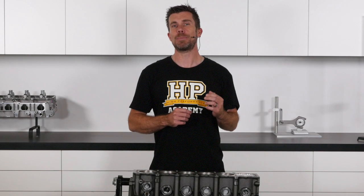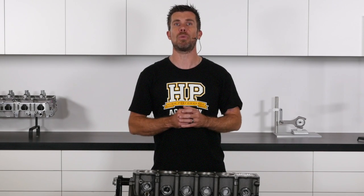To understand why there's so much clearance, we need to understand how the piston expands when the engine's running. The crown of the piston is exposed to a lot more heat than the skirt, and hence it expands more.